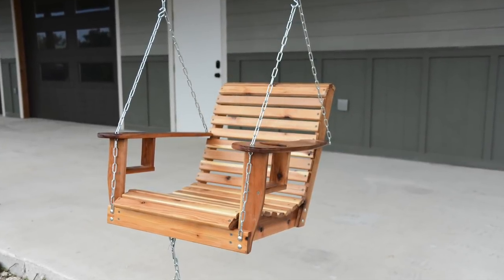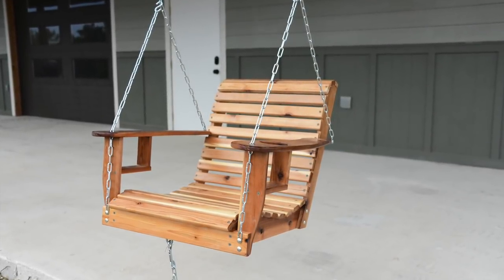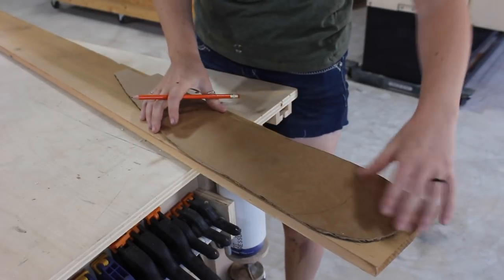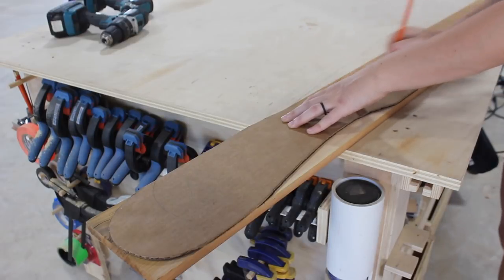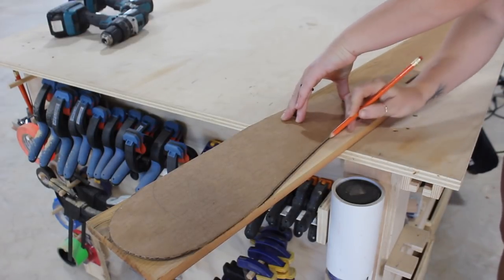I'll be making my porch swing from cedar material because it's extremely lightweight but also weather resistant. I first traced out all the parts I'll need for my swing on the cedar boards, then cut them to rough length over at the miter saw.